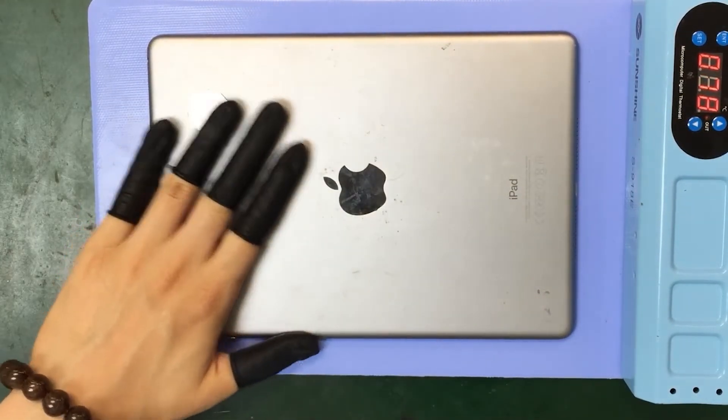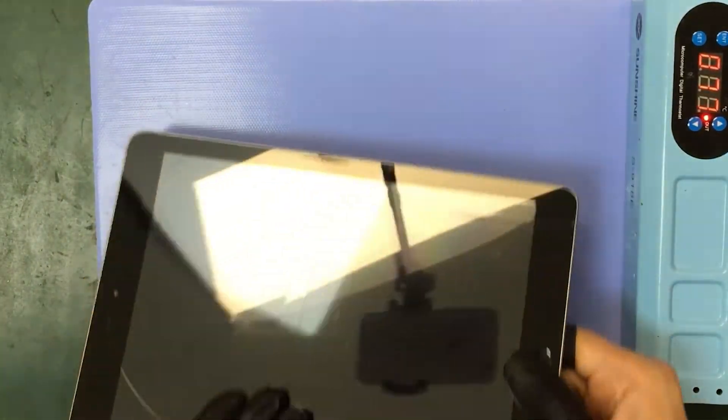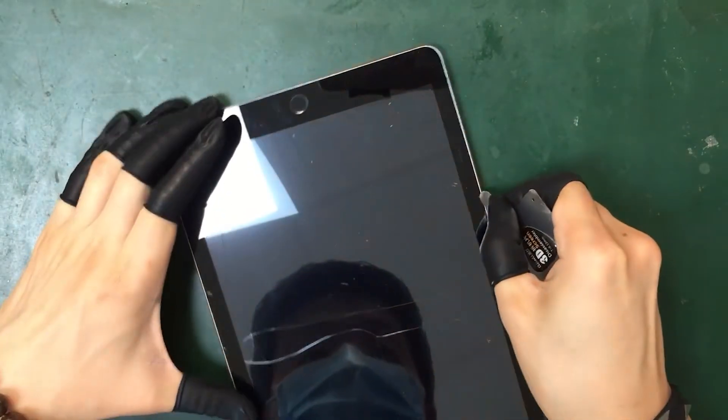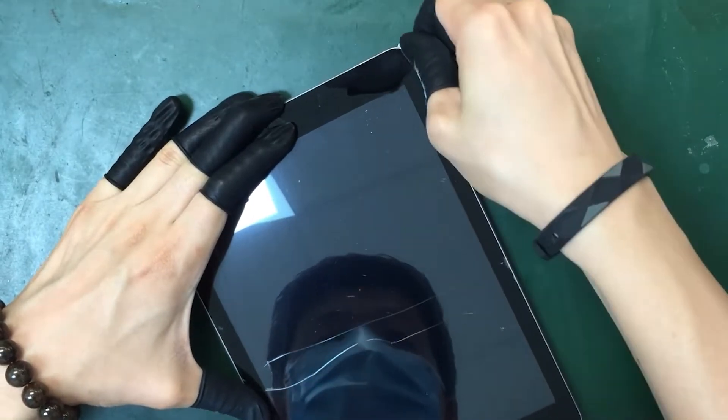Waiting a few minutes later, you could feel the heat on the iPad. Turn off the heat mat and start to take off the screen. We use a disassembler and insert it in the side and basically bend back — it cuts the adhesive down the edge.